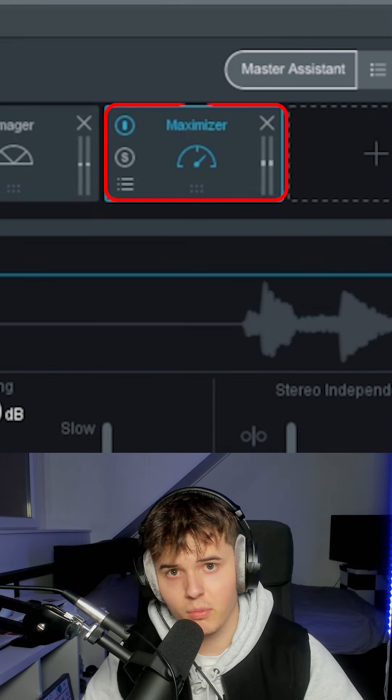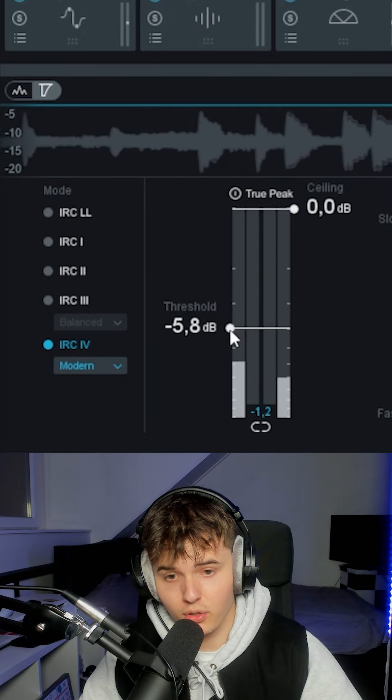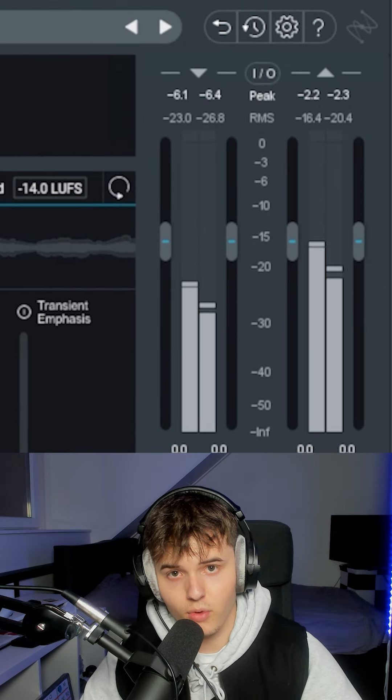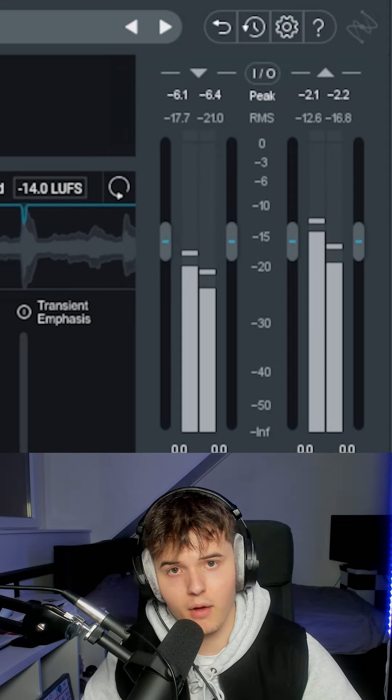The last thing is the maximizer. I always use IRC4. I bring down the threshold to a point where the RMS on the right says it's around minus 4 to minus 5 dB, so I know I'm nice and loud.